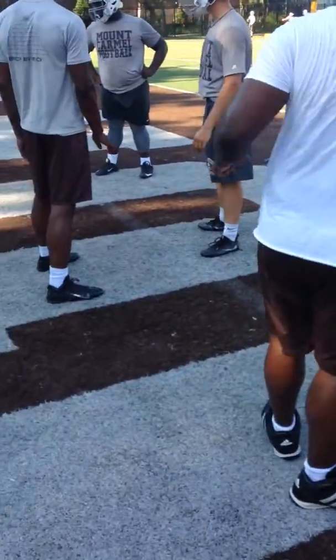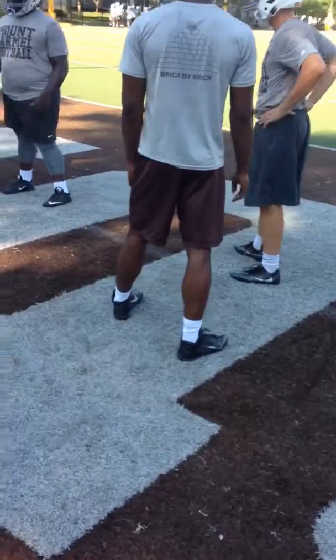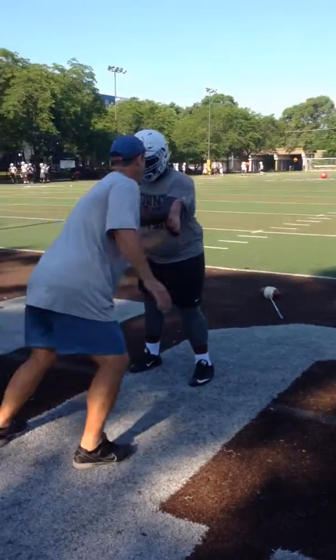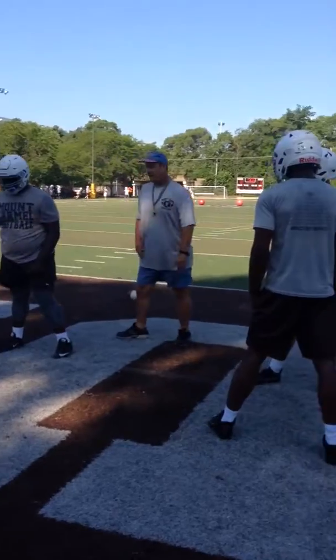Coach Andrew, does it matter which foot you step with first? It does. Whichever hand you're moving first — right arm, right foot. Left arm, left foot. My left foot you step with.